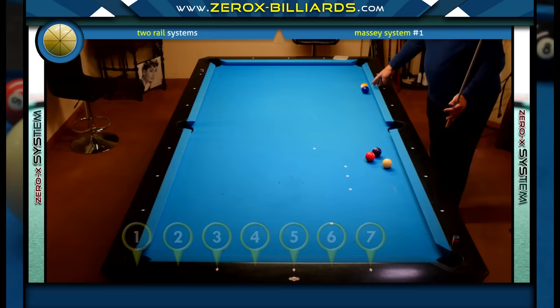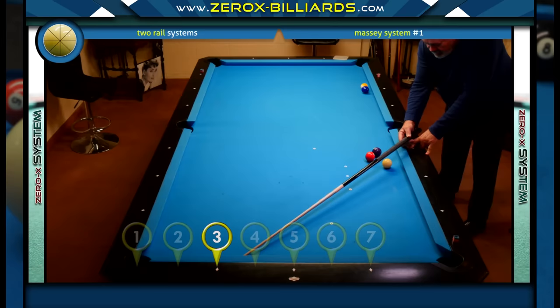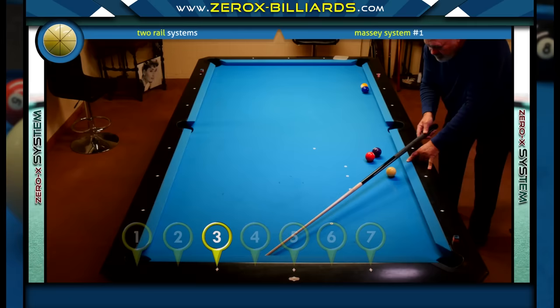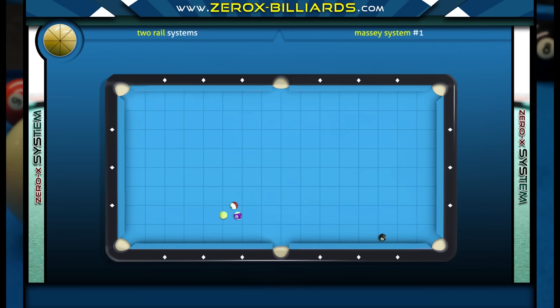Say I have a two-nine combination up here. I look at my target. I call my target zero. So this is zero. So now I go one, two, three, and I start looking, because it's got to be in the track. So it lines up perfect for a three from this diamond. Say the ball is low down here a little bit — this would be the three track and this would be the four track, so it'd be in between somewhere, probably about three and a half. So let's put it perfectly on the three, right here. With a little running English, I shoot and make that nine ball.